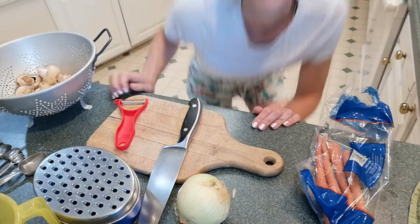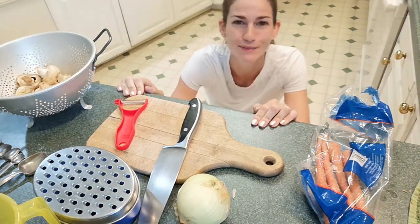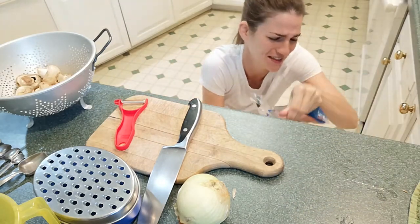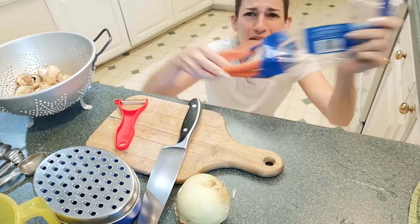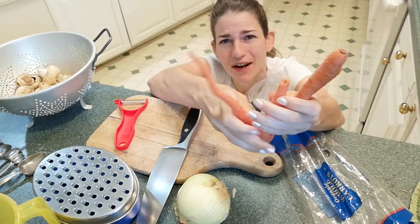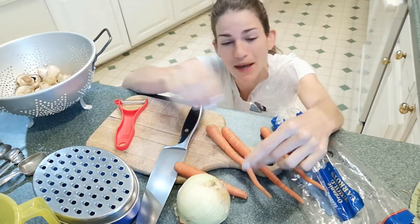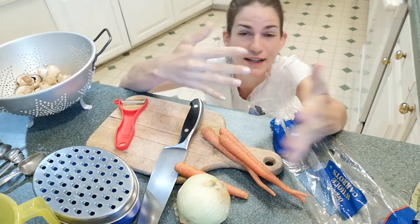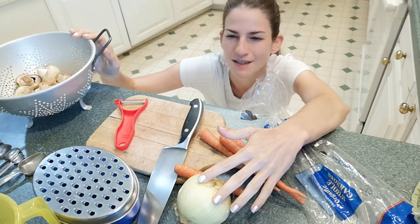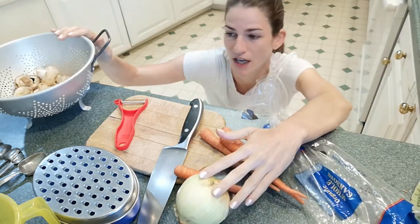The recipe calls for two medium carrots but we're making half, so I need one medium carrot. All I have are these really small ones — it's like the same size as my finger — so I'm just going to use all of them, because by the time I peel them there's going to be almost no carrot left anyway. Everything in this dish needs to be really finely chopped or shredded, so we're shredding the carrots, and I'll do a medium dice on the onion and mushrooms.